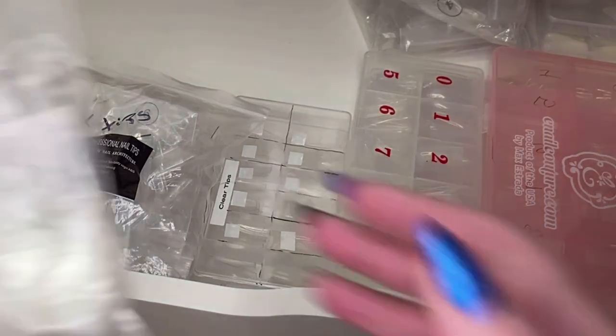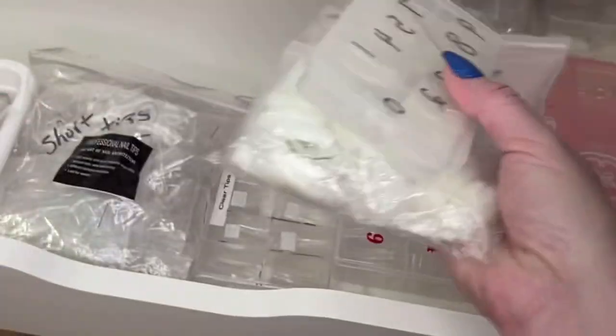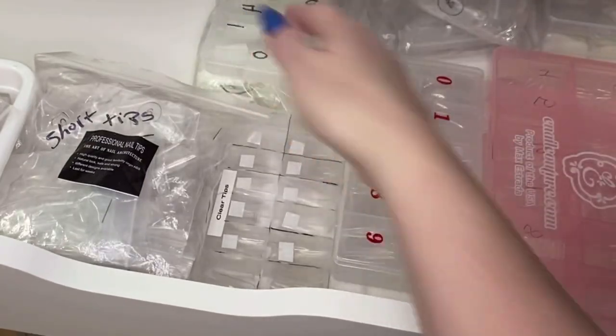These are for when I do a French ombre and they want a really soft look on a new set of nails — so I'll use those, and same with these. They're just the same but in a container. Those can go there for now.